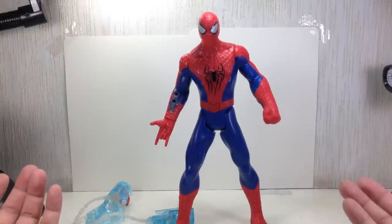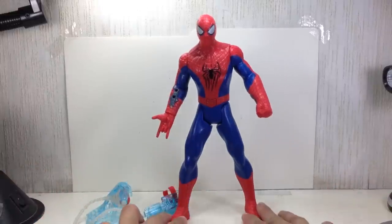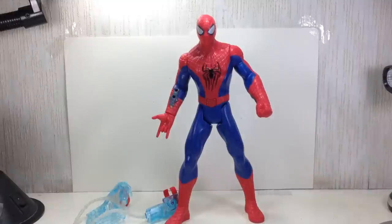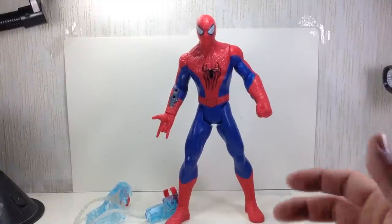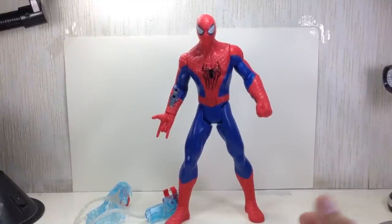I give it an eight out of ten — definitely one for the kids, a really nice play toy. Not a lot of articulation, but the sound effects are a really nice gimmick. I think Hasbro did a good job with this one. Alright, there you go folks — the Amazing Spider-Man 2 Triple Attack Spider-Man. Hope you enjoyed it, thanks for watching!